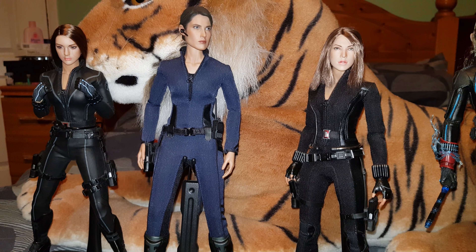Here we have the Winter Soldier version of Black Widow with a head sculpt — it's either Head Play or Very Cool Mila Jovovich. I'll give you a closer look at the head sculpts in a minute. Next to her we have the Age of Ultron Black Widow body with a character from Metal Gear Solid called Quiet — I believe that's a Kumik as well. And next to her we have another Kumik head sculpt on a Winter Soldier Black Widow body.